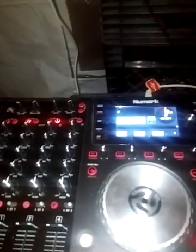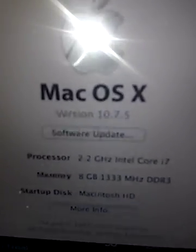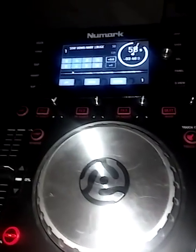This is DJ Soundboy Killer, I'm in the lab. I'm gonna show you something that Serato DJ don't want you to know about.